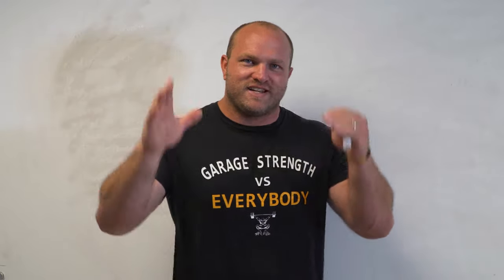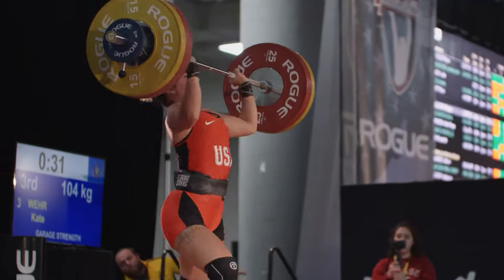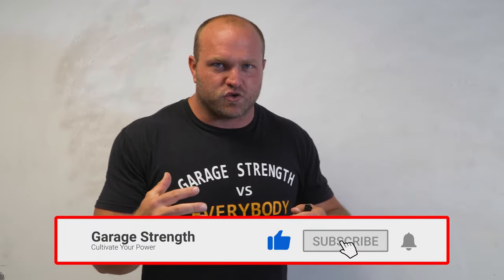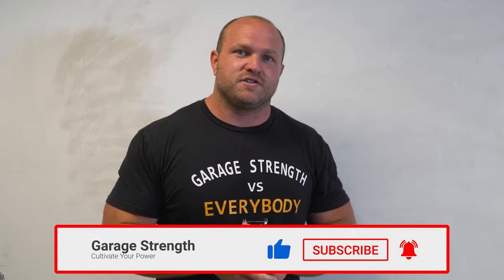What's up, everybody? It's Dane Miller from garagestrength.com. If this is your first time to the channel and you are interested in everything behind sports performance — you want to learn how you can get stronger, be more explosive, and be a better athlete — make sure you comment down below with whatever it is you're training for, like, subscribe, and ring that notification bell.